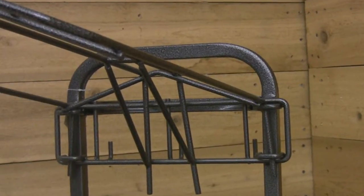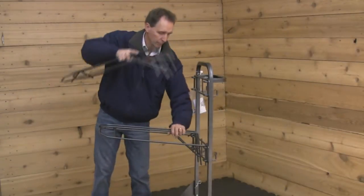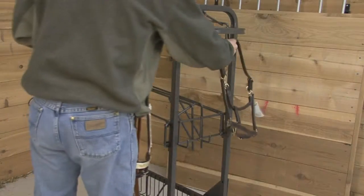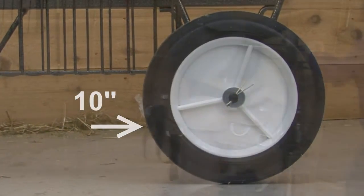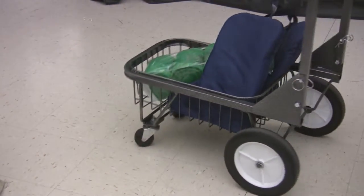Constructed from the most durable rust resistant square tubing and steel wire, it features two removable saddle racks, a large basket for accessories, and six tack hooks. The 10 inch solid rubber all-terrain tires allow easy moving over rough ground, while the swivel casters in front make for better steering on level surfaces.